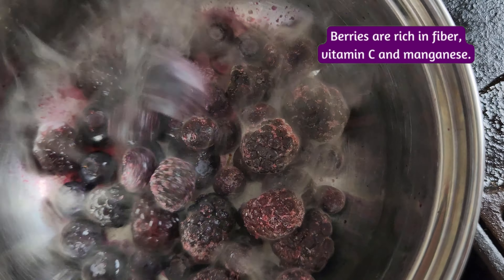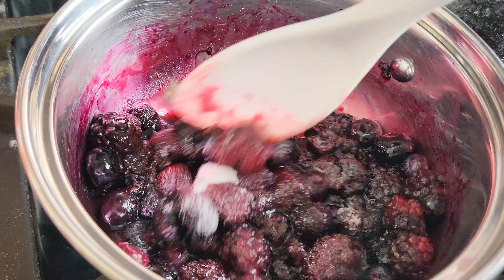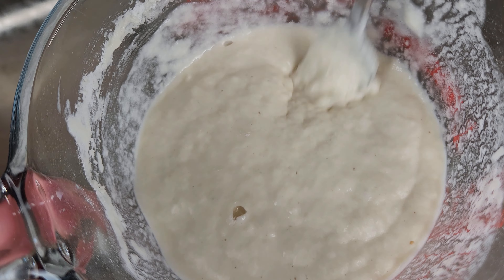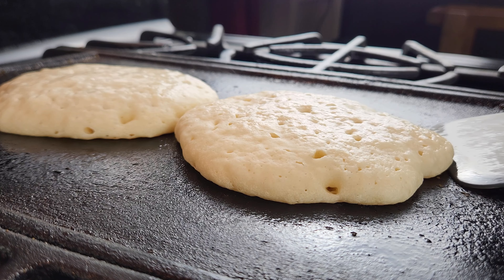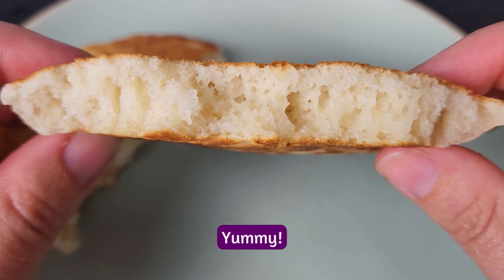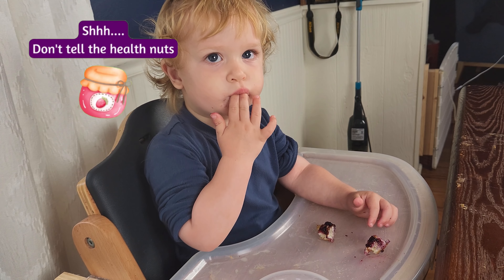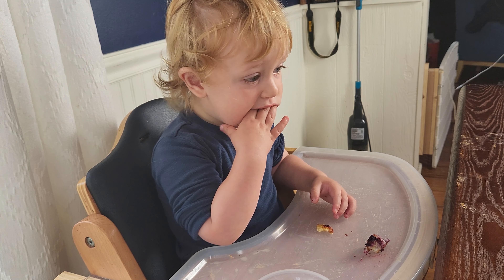On Thursday we made berry pancakes. Start by adding frozen berries to a small saucepan on medium heat. Once they start to cook down, add a tablespoon or two of sugar. Whip up your favorite brand of just-add-water pancakes and cook them until golden and fluffy on both sides. Top the pancakes with the berries and serve in bite-sized pieces — sometimes I just spread a little jam on top if I don't want to bother making the frozen berry sauce.